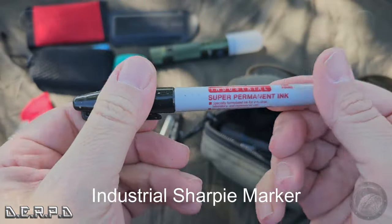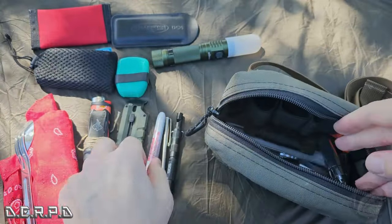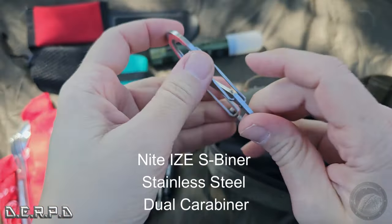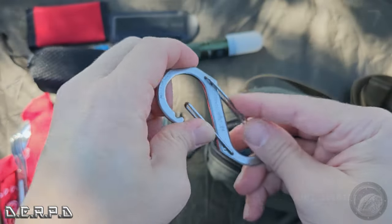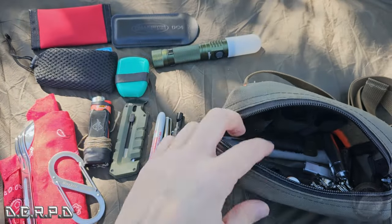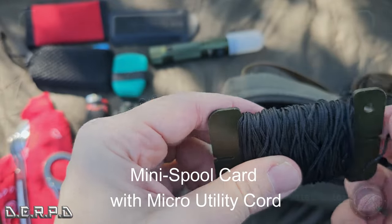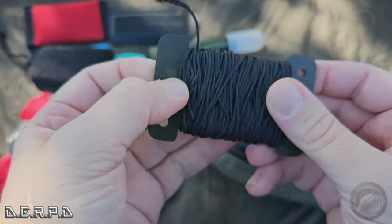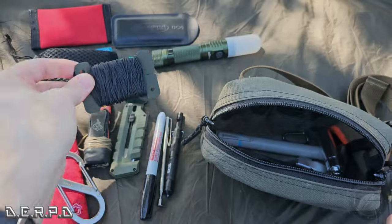I have an industrial super-permanent Sharpie in here — always good to have a Sharpie on hand to mark things and write notes. I put in this NiteIze S-biner, which can hold up to 75 pounds — not for climbing, but great if you need to hang something. On this little spool I have micro cord with a tensile strength of about 100 pounds — nice to have some actual cordage in there.